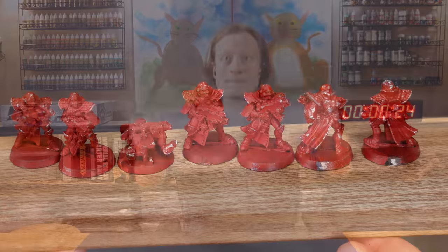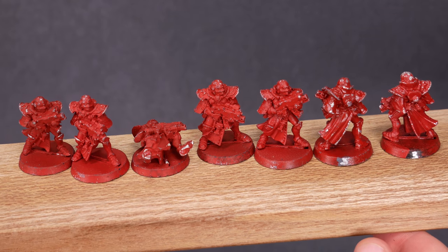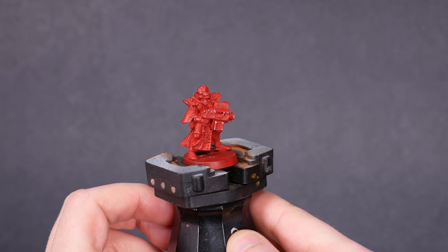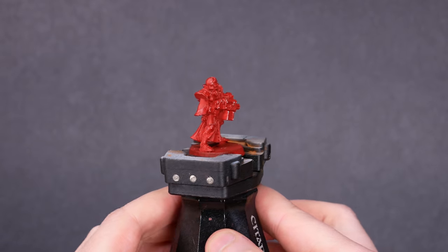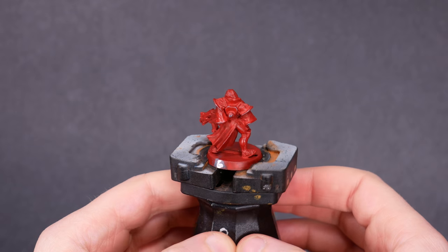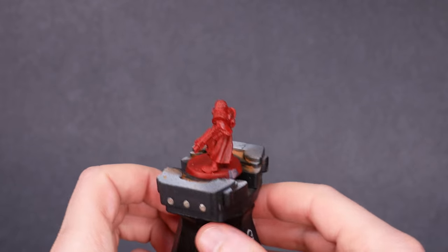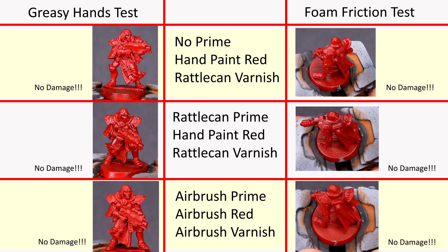Let's see the results. Knocking around — there were no winners, only losers. Don't do this to your minis, especially not metal minis. For the foam friction test and the greasy nerd hands test, there were clear winners and losers. I've got the minis numbered, and by the time I ran these tests, I had forgotten exactly which group was which. I graded the damage on each mini, and then looked at the key. Three groups took no damage in either test. They were: no primer, hand-painted red, rattle can varnish; rattle can primer, hand-painted red, rattle can varnish; and airbrush primer, airbrush red, and airbrush varnish.